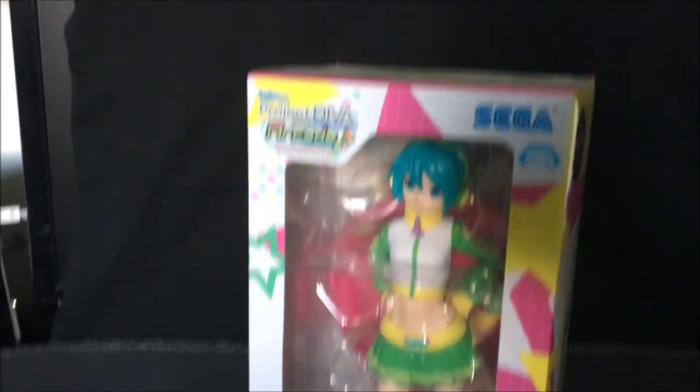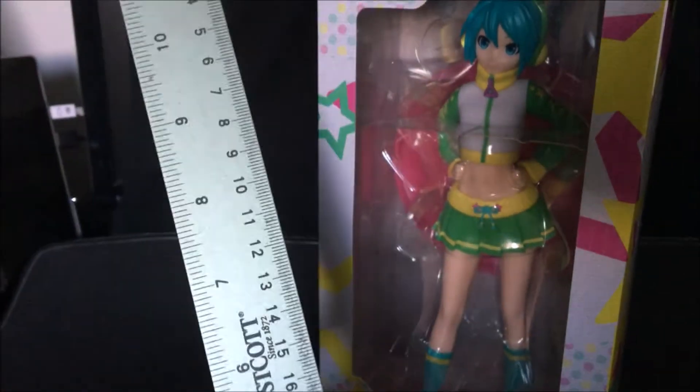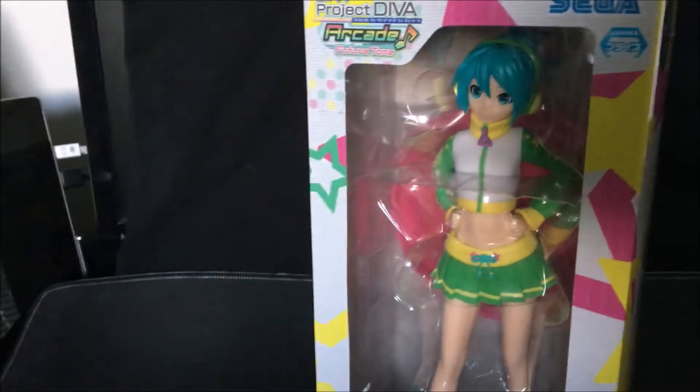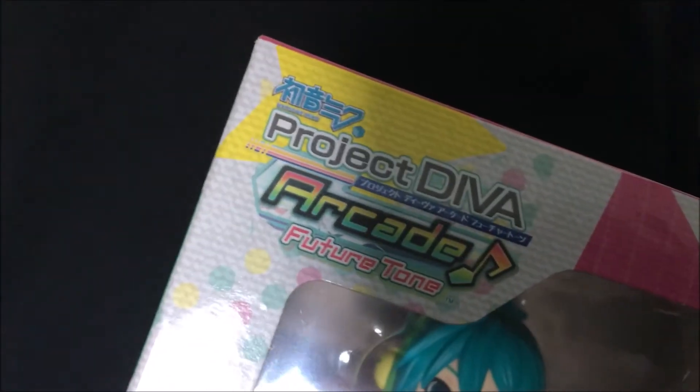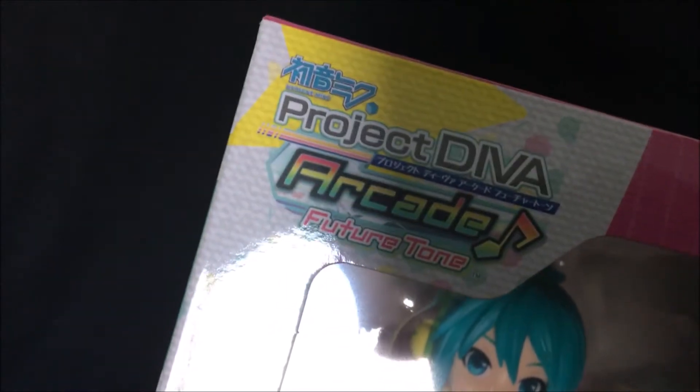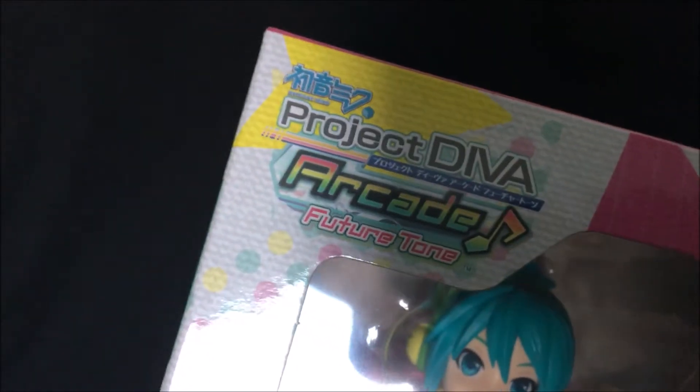The figure itself is listed to be about 9 inches. The box itself is 11 inches, aka 28 centimeters. Judging from the extensively long name that the figure's given, I'm going to assume that this is the kind of prize you normally win from an arcade machine.